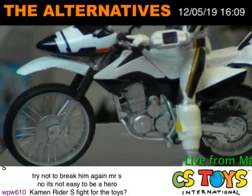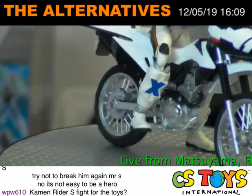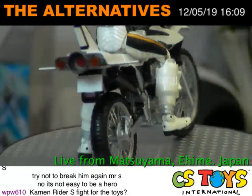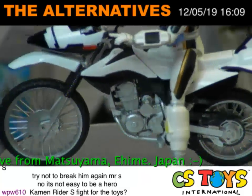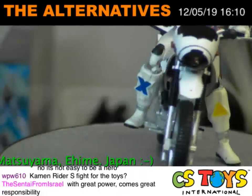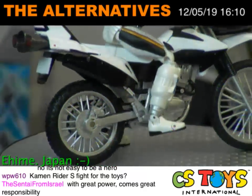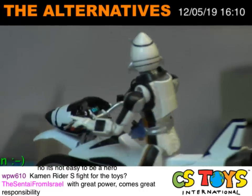It's always my favorite for SHFiguarts to release these motorcycles. I'm a big fan of motorcycles, and I think this is the second or third time that Bandai has released an off-road style motorcycle in this line. Very nice!